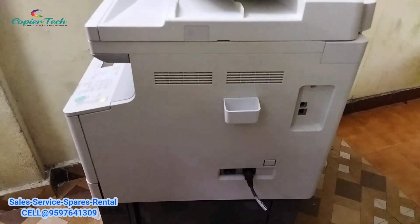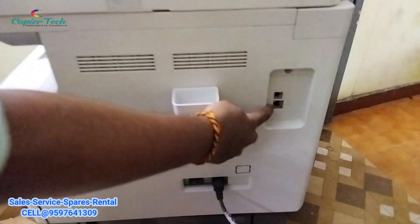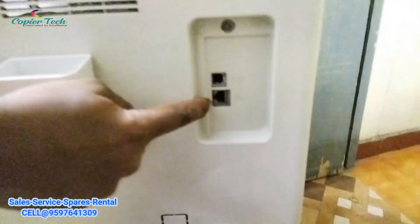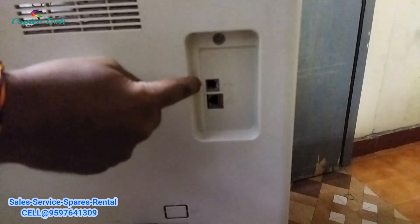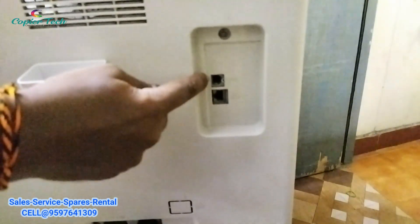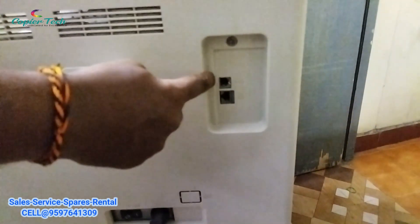If you have a printer option, you have a USB port and a LAN port. If you are using a system, then you can use a USB connection.